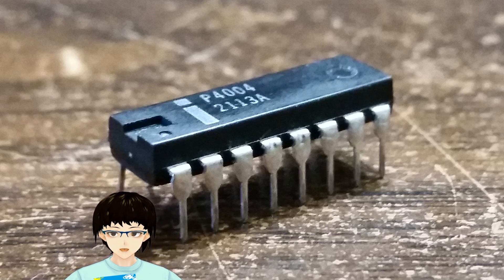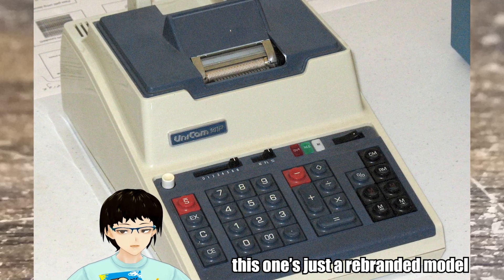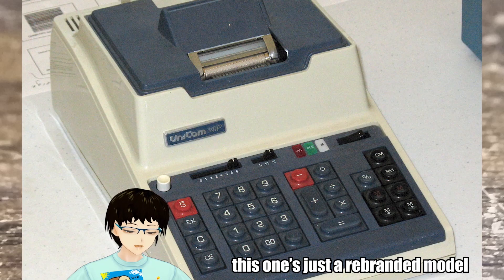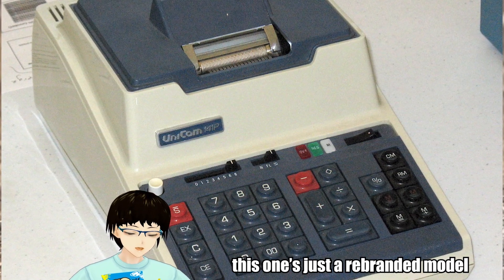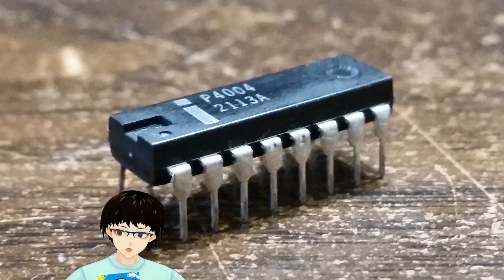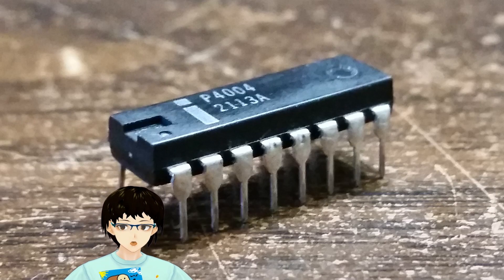Beginning with the design process, it was ordered all the way back in the early 1970s by the Japanese firm Busycom for a desk calculator. This is literally what it sounds like — a calculator about the size of a typewriter that sits on top of your desk. It was originally planned to be made up of two separate chips by Busycom, but Intel was ultimately able to simplify it down to a single chip.